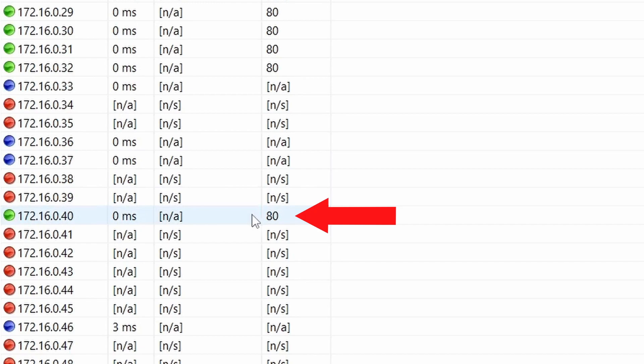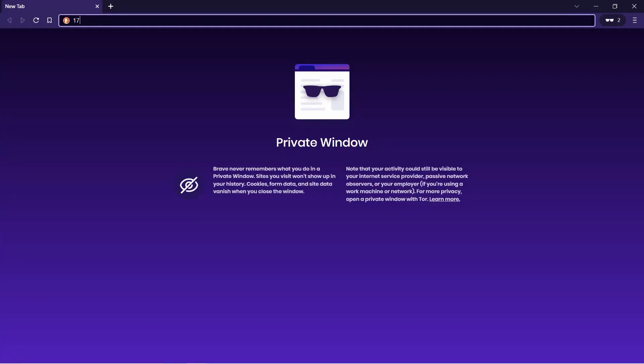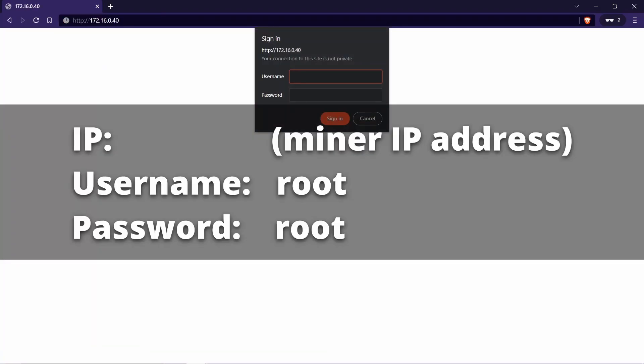Now that we have identified where the miner is, let's pull up a web browser to connect to it. Type the IP address into the address bar and hit enter. By default, both the username and password are root.